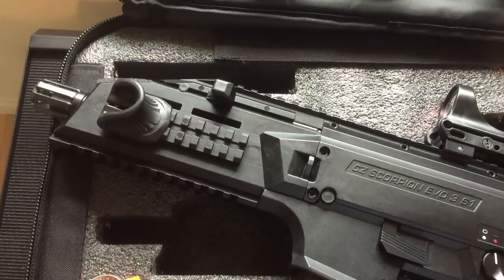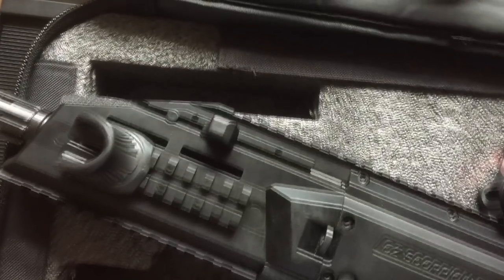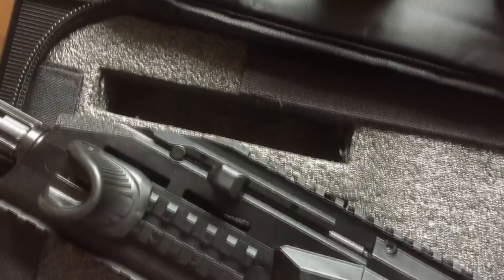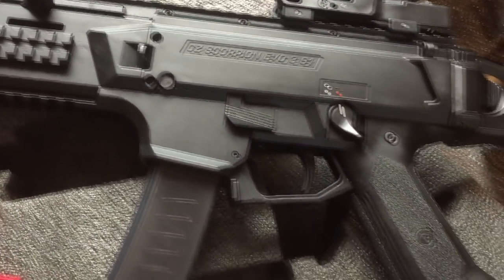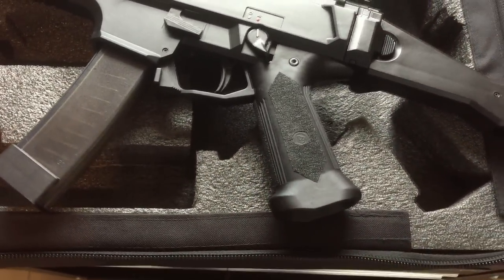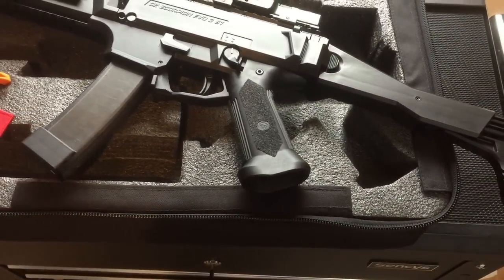I wanted a pistol caliber carbine for competition and after considering a couple of other options I went with this beauty. I never ever regretted my choice. I absolutely love this gun, it works great and I am one of those people that like to clean after each range session, especially because this thing is so much fun to shoot that I just tend to shoot a whole bunch of rounds through it every time I take it out to the range.